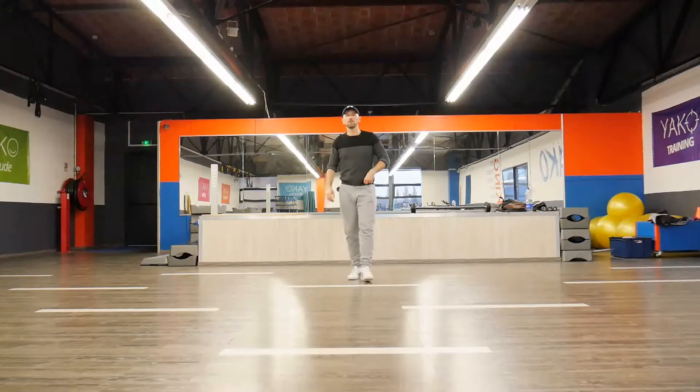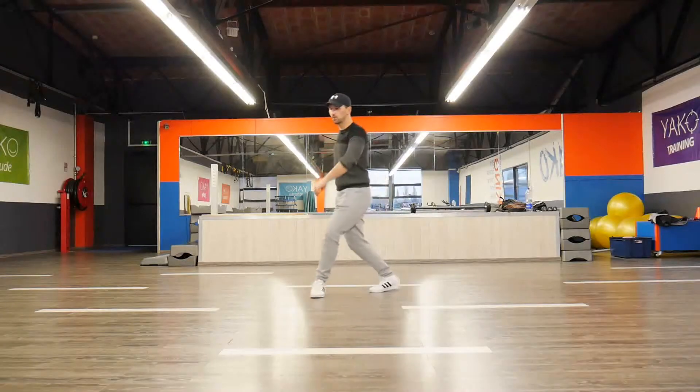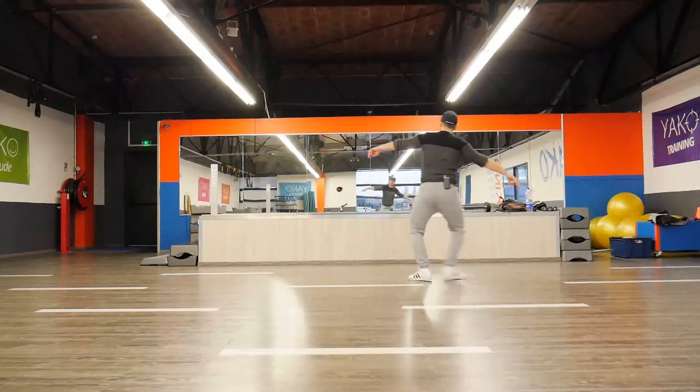Let's just do it one more time. In 1, 2, and 3, and 4, 5, 6, 7, 8. In 1, 2, 3, 4, 5, 6, and 7. Great.